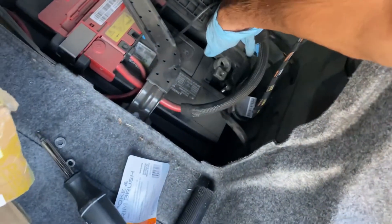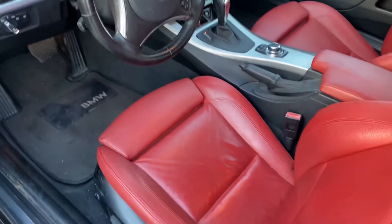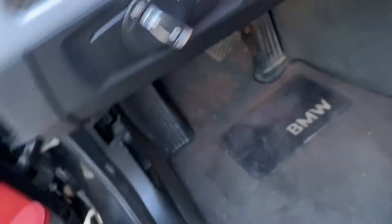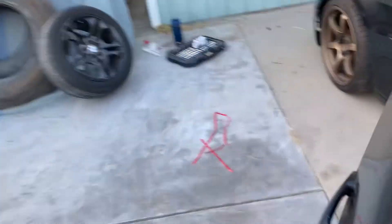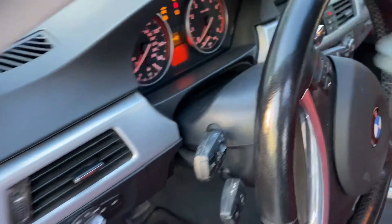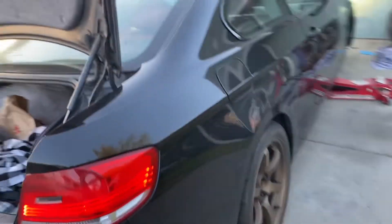Battery's plugged in, go ahead and get the keys. Let's test these suckers out — put the high beams on. They're not on — I forgot to put it in accessories mode. Accessories mode — oh there we go! Yes sir, they're working! We're all good. I'm gonna go ahead and unplug the battery, put everything back together, and I'm set.